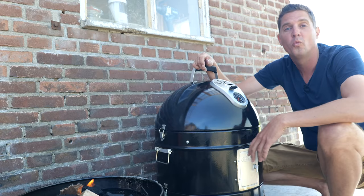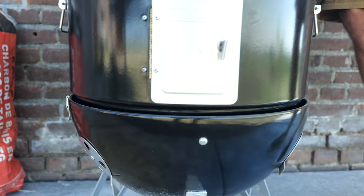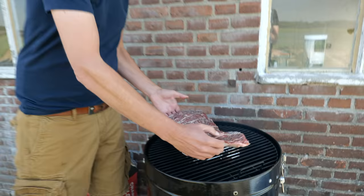We lit up our Napoleon smoker and put in two chunks of smoke wood. Once that charcoal is fully ignited, we're going to put our smoke stack on. Time to put this beautiful creation on our smoker, put the lid on.